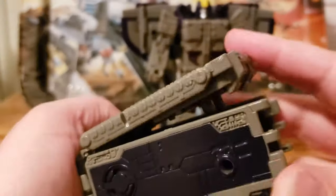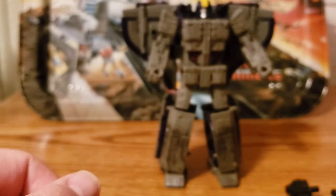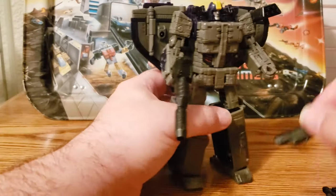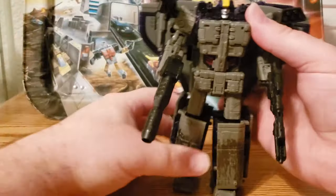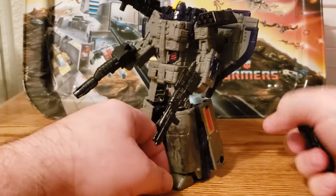He also comes with his weapon storage piece, which doubles as a coal car and a launch pad. One of the things you can do with the guns, besides just arming this guy up, is put the missile launcher on the shoulder and a gun in each hand. There are a ton of ports on this guy, so you can fully arm him up however you choose.